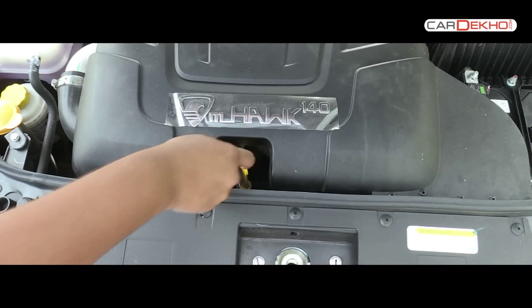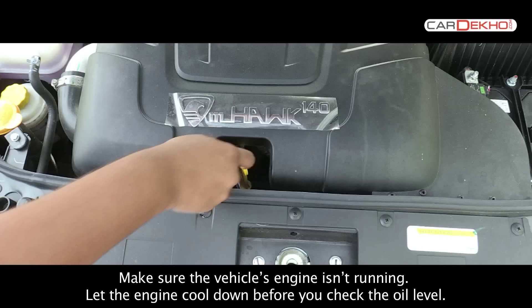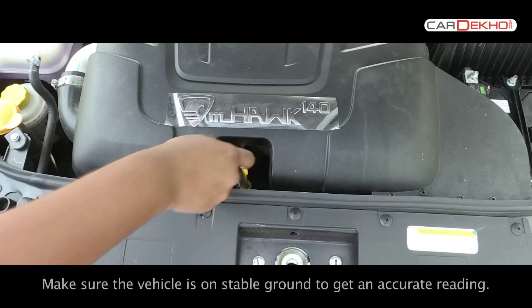Before you check the engine oil on your vehicle, ascertain the following things. First, make sure that the vehicle's engine isn't running — let the engine cool down before you check the oil level. Second, make sure that the vehicle is on stable ground to get an accurate reading.